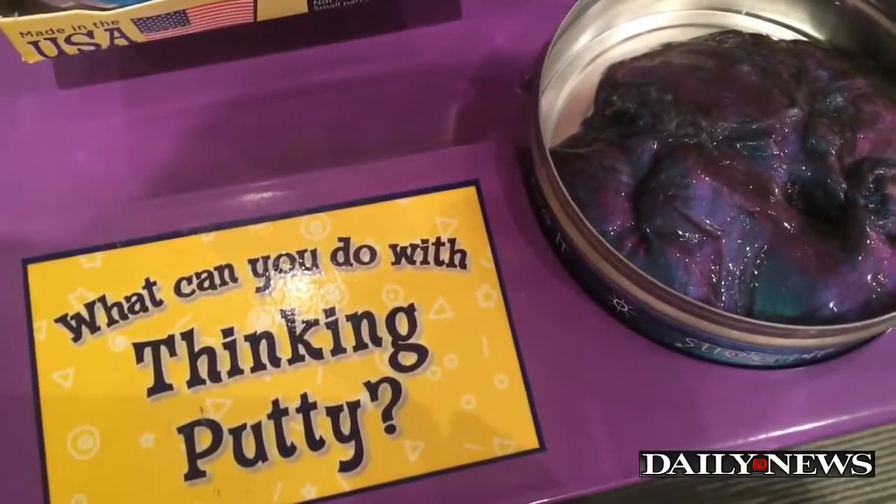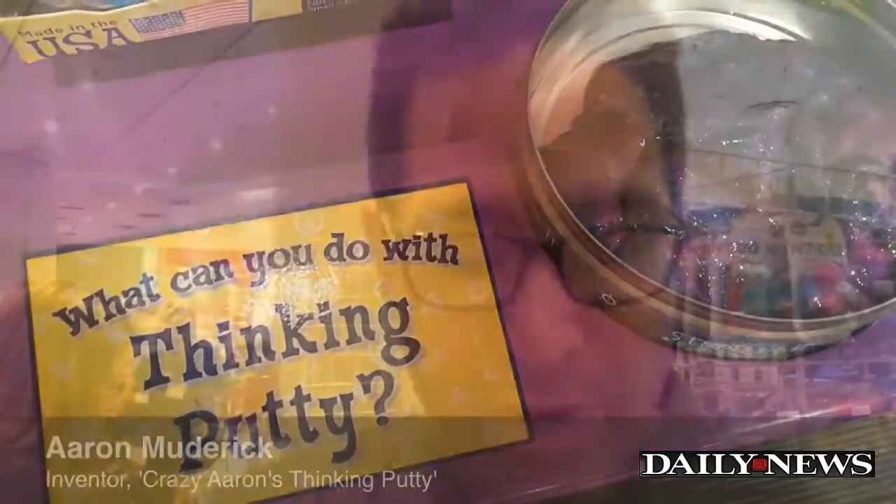Sinking Putty was my attempt to kind of modernize a classic toy and put it on steroids with all kinds of crazy shapes and colors and different special effects.